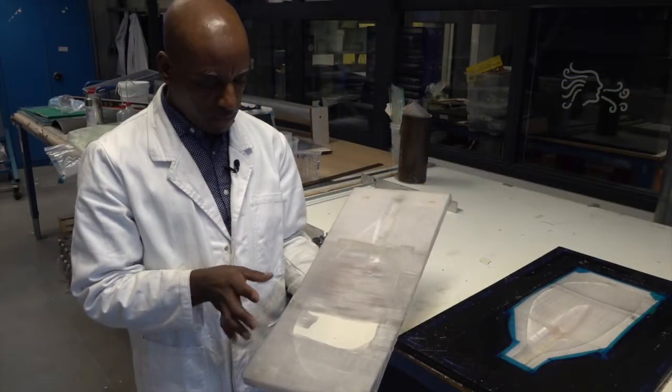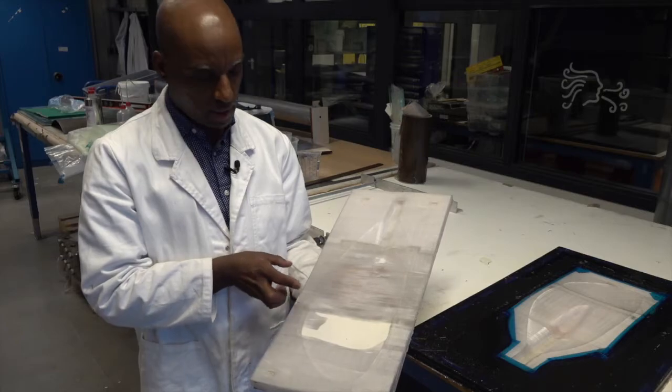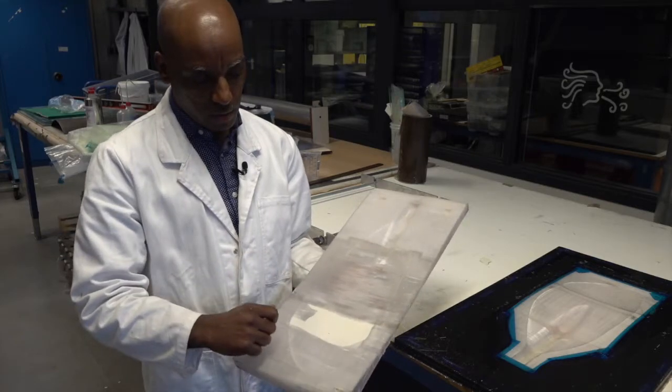After being printed in three sections, I glued them together, assembled them, and then wet sanded. Now it's ready for vacuum infusion.